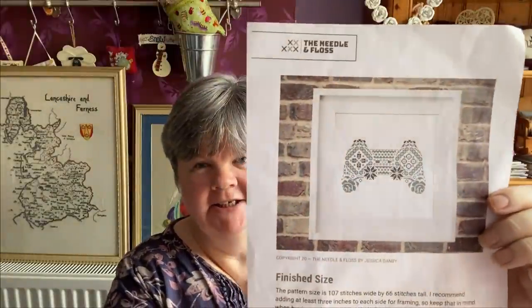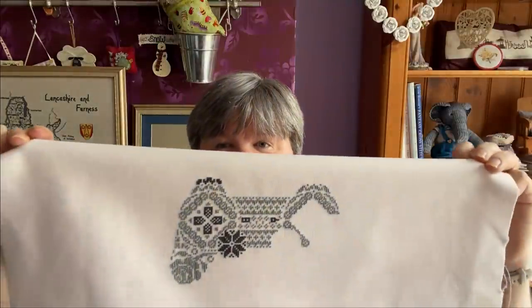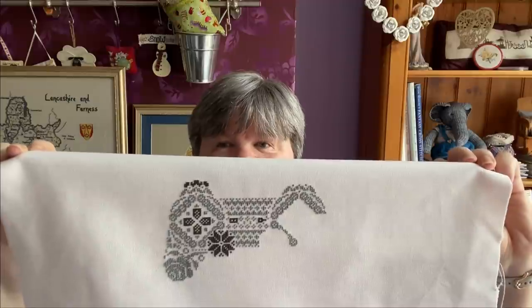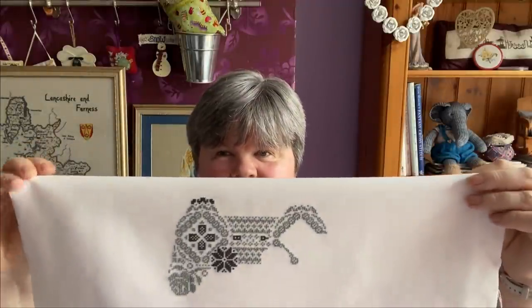The next one is PlayStation Controller by The Needle and Floss - this is a chart from Etsy, I'll put the link below. I've not done as much on this one because I've been doing the beading and diamond painting. That's how much I've got done so far but it's coming along nicely. This is going to be a present for my husband for Christmas, so I should have it done in time.